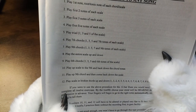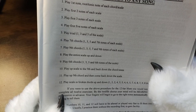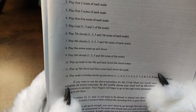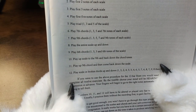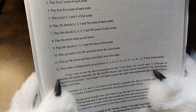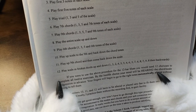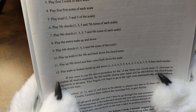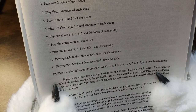Play sixth chords — one, three, five, and sixth tones of the scale. Play up scale to the ninth and back down to the chord tones. Play the ninth chord and then come back down to the scale. Play in broken thirds, up and down: one, three, two, four, three, five, four, six, five, seven, six, eight, seven, nine, eight — then backwards.